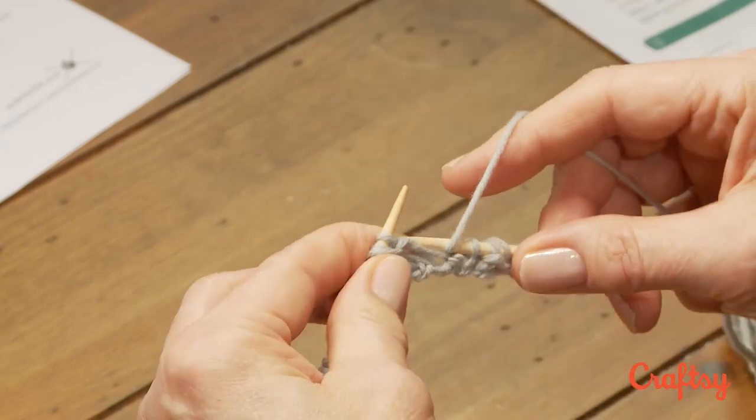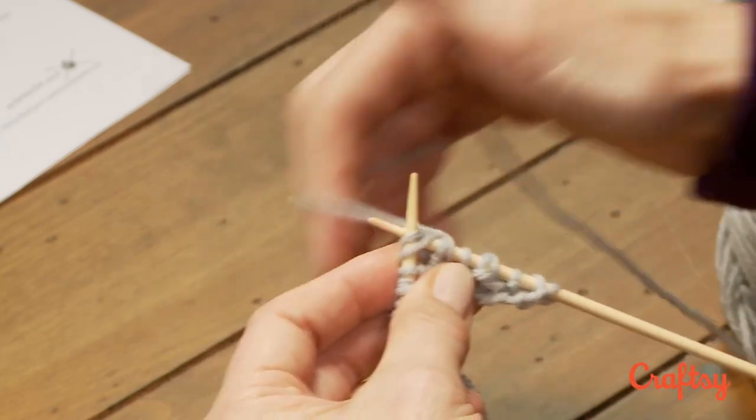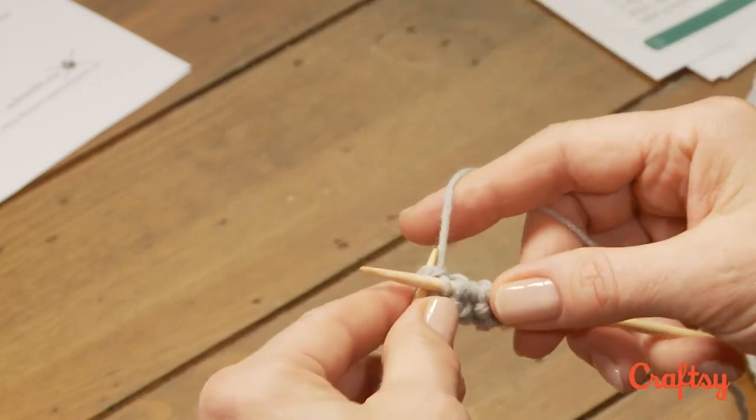Yarn forward, slip one, carry the yarn over, and brioche knit. You do that for the entire row.